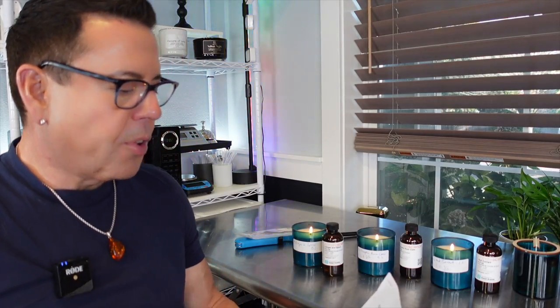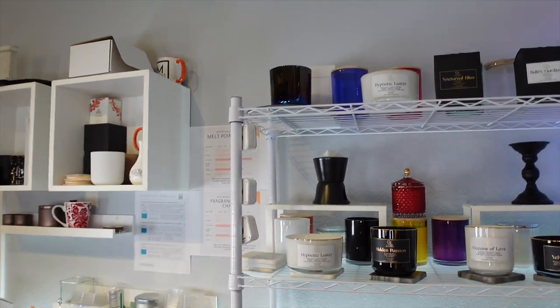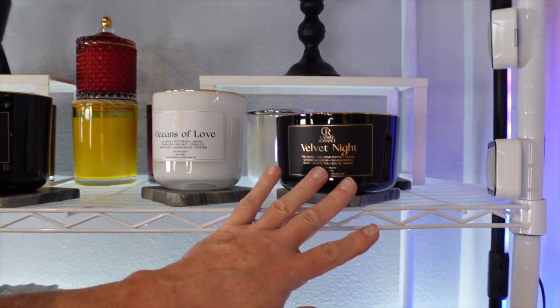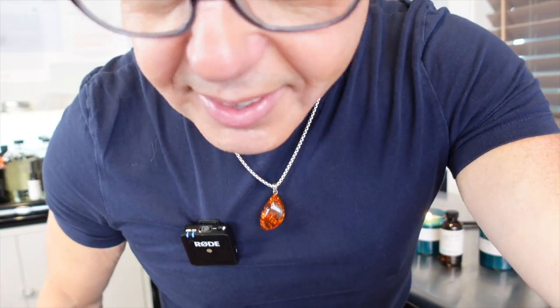That's my review of the Eco Soya CB Advanced from CandleScience. I used LX wick series — they also recommend the Eco series which I haven't tried yet. I'll take some pictures and put them at the end of the video. Don't forget to subscribe and like the video, and go visit my store at CandyRomance.shop — I have candles like Hypnotic Luster, Hidden Passion, Oceans of Love, Velvet Night, Salty Gardenia, and Nocturnal Bliss. I'll be running a holiday sale, so stay tuned. See you in the next video, and catch me on live streams on Sundays!